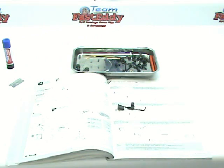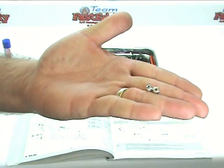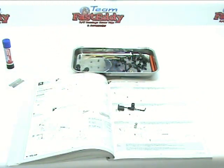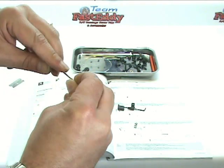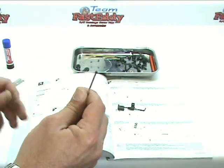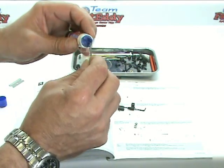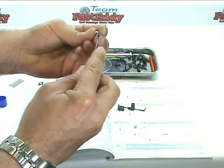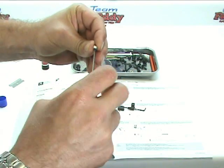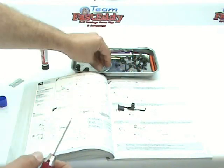At this point, grab your two little shaft retainers out of the bucket — there should also be two very small set screws. Insert the set screws into the little retainers, and I suggest that you use some Loctite on them so they don't come loose. There are two of them. Go ahead and put those together, then put them back in your bucket so they don't get lost.